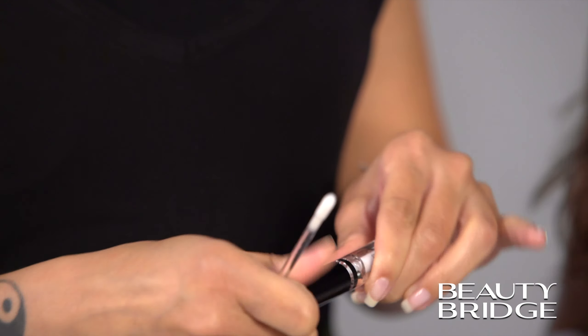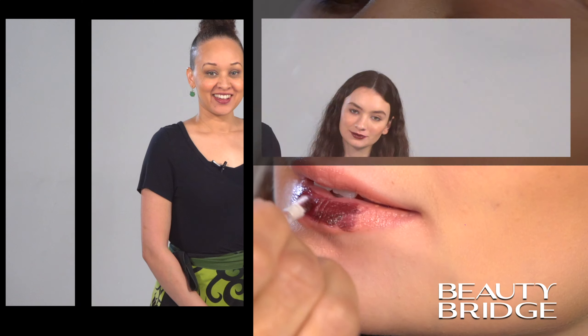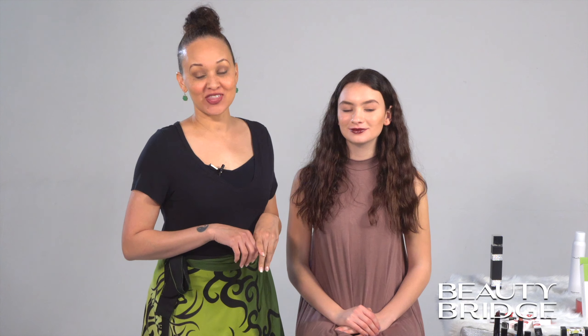This next color is the Bondage Burgundy, and again this is a matte shine lipstick — very creamy. I've already loaded my palette, so I'm just going to put it directly on top of what we already have. We've just added the finishing touches on the Bondage Burgundy. It was so fun that I had to add a little lip color to myself. But this looks great on you.